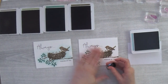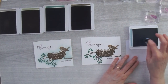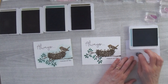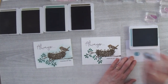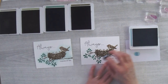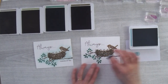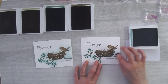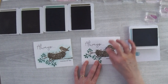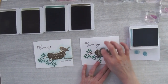The last thing is to take my Balmy Blue ink pad and a little piece of scrap paper and sponge all the way around my image to make it pop. I pounce on the ink pad about three times, then pounce on the scrap paper about three times to roll around the edge and get some ink off, then start with little circles over the green areas — if you go too dark on the green it won't show as much.